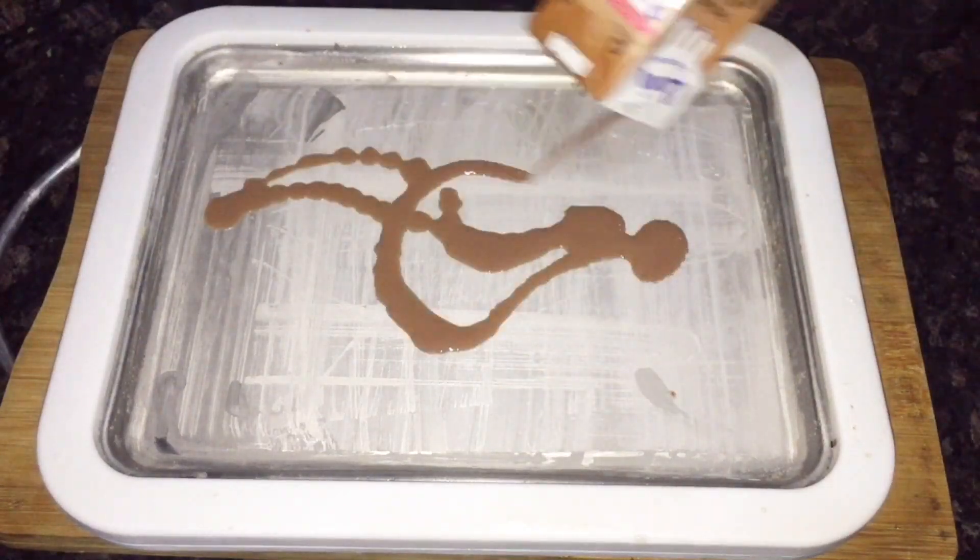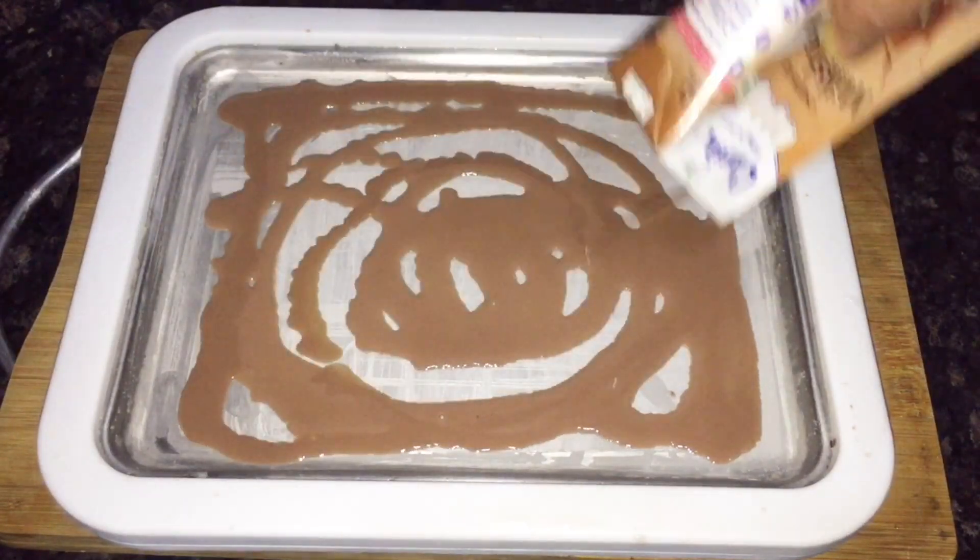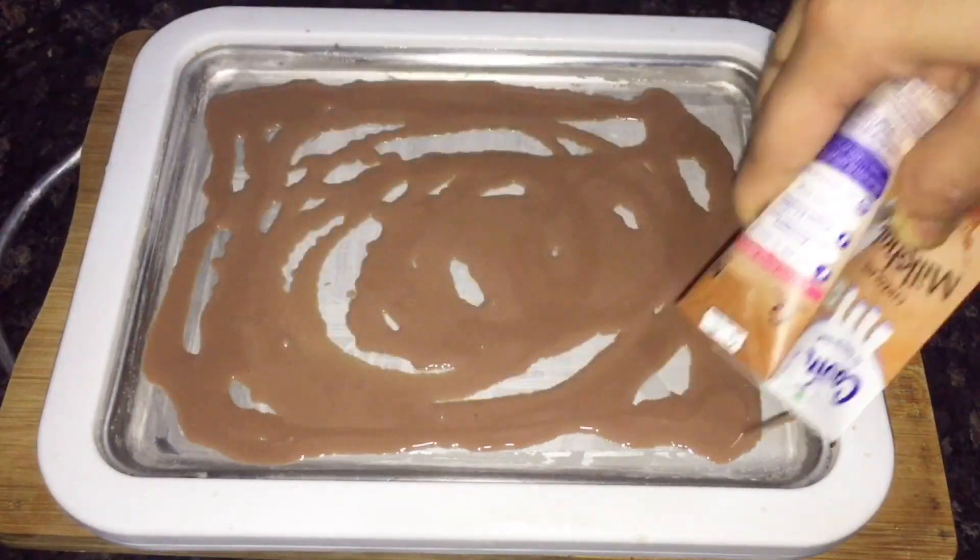Hello, I am going to try an ice cream roll. I have added a chocolate milkshake to the ice cream maker.